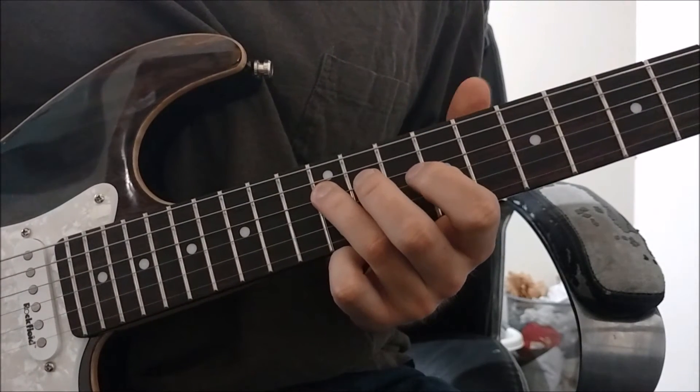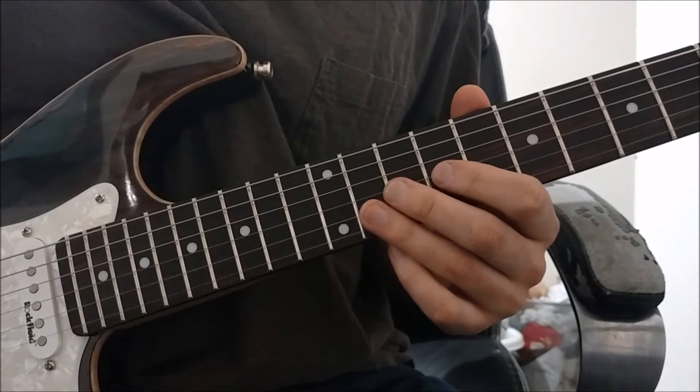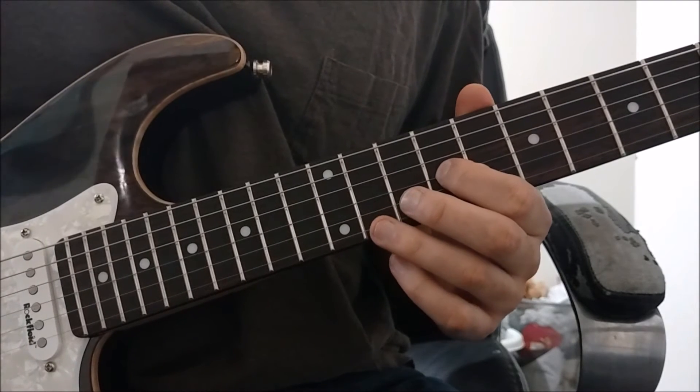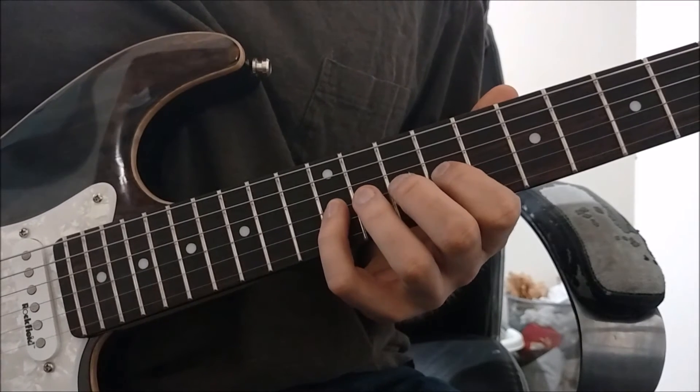Now here's where it gets a little bit different. We're going to take our pointer finger and play the ninth fret on the high G string. And then we're going to take our pinky and play the twelfth fret.